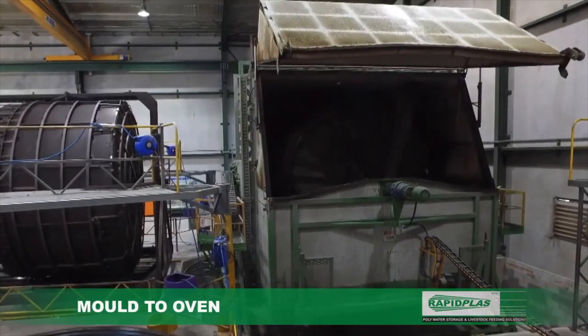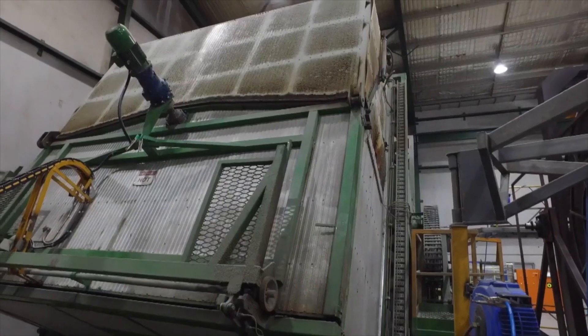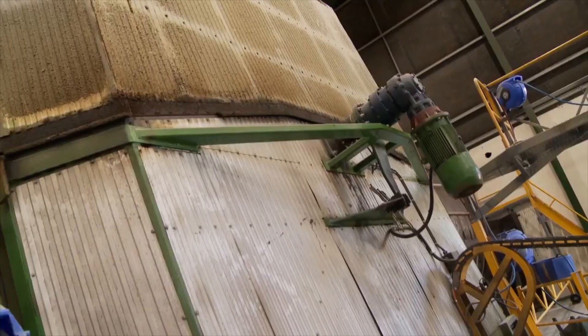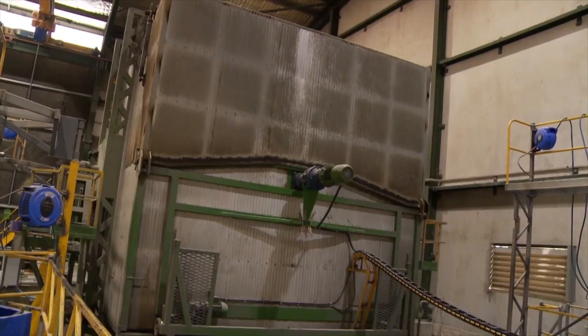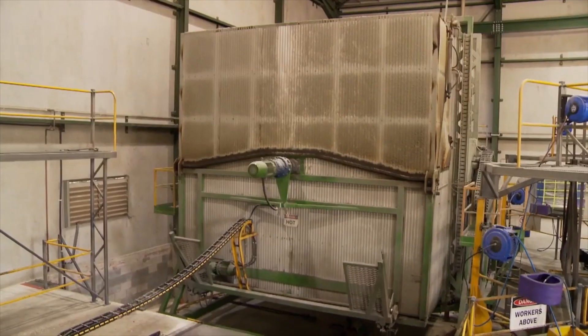As the process continues, transformation begins. Heating provides a catalyst for the perfect mold. Crafted with precision, the multiple forces of rotation ensure uniform spread, strength and consistency.